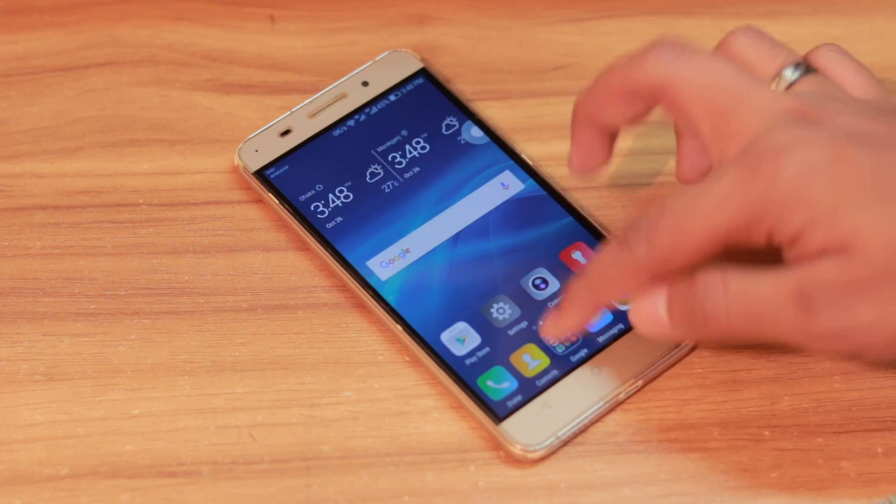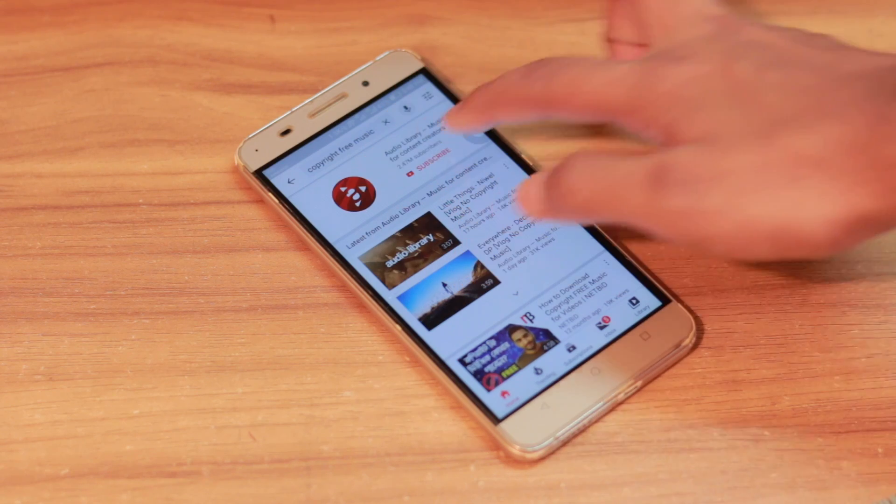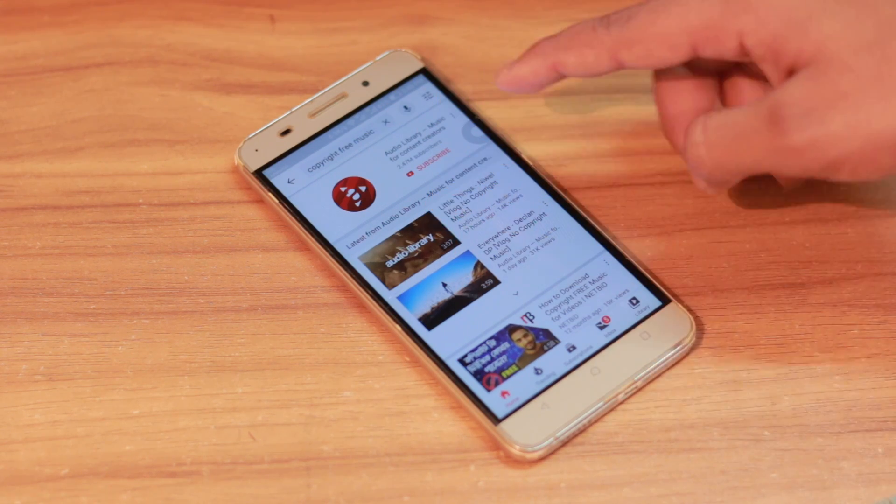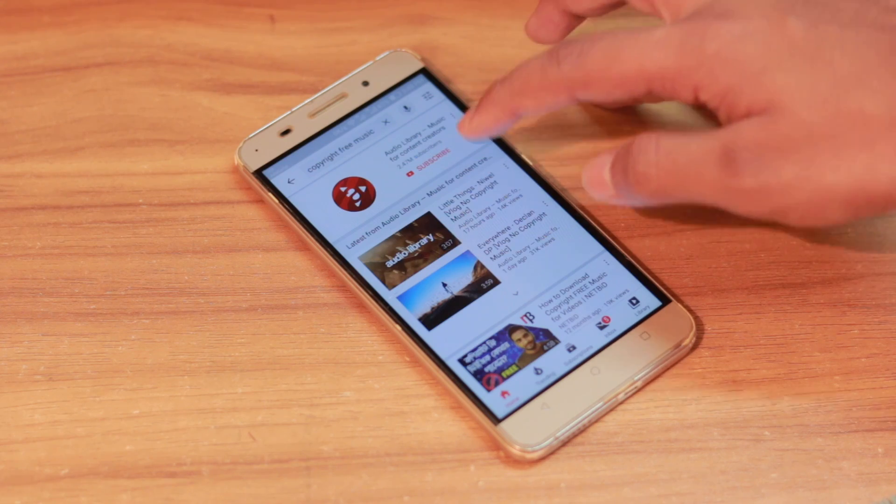Now let's go to YouTube and let me show you an example. I've searched for copyright-free music, so let's go to the top result and play it for 25 seconds without the sound booster.